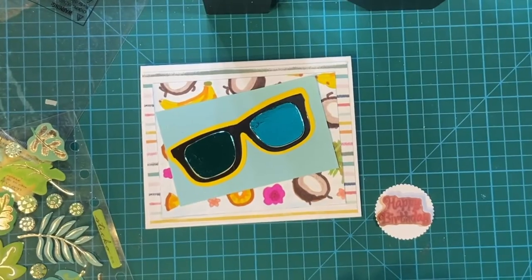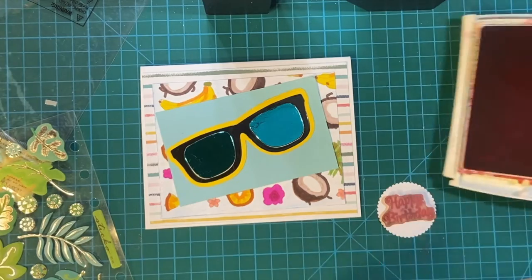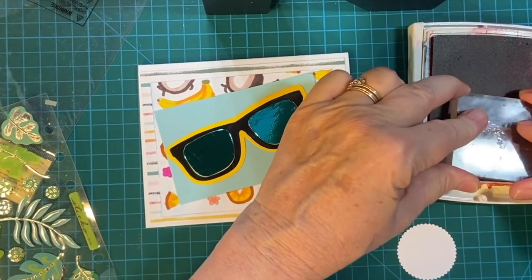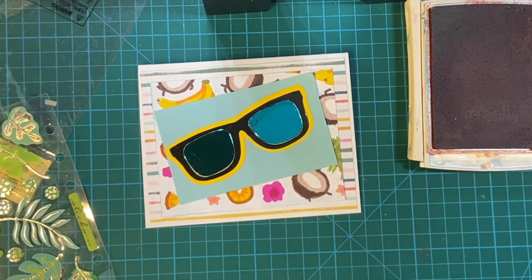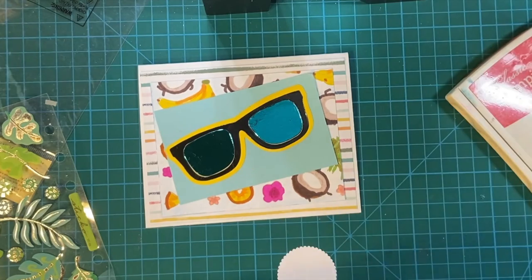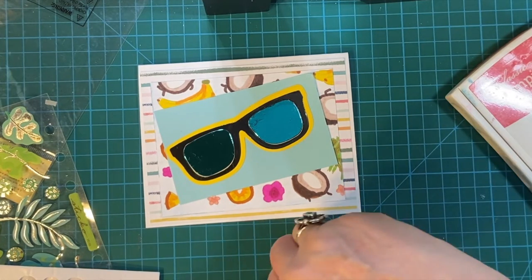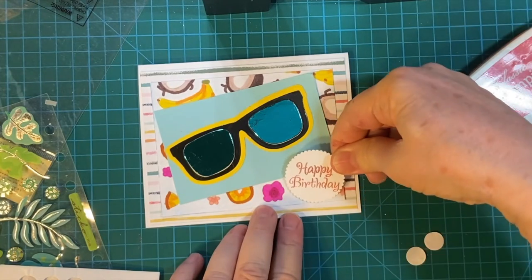It's too big — plot twist. I'm going to go ahead and stamp happy birthday for the outside. I'm going to be using the same watermelon wonder that I used on the inside. There we go. I'm just going to pop that up on foam tape. I got these from Amazon — these are the bigger ones, they have smaller ones also. I think two will do, and we'll pop that right there.